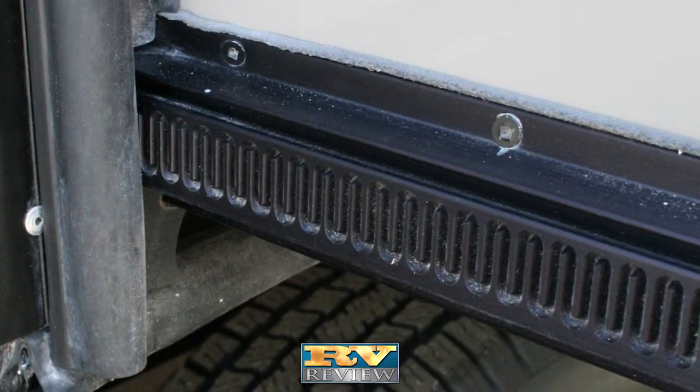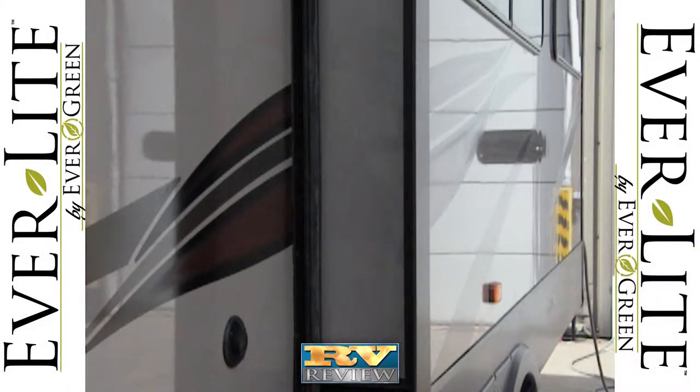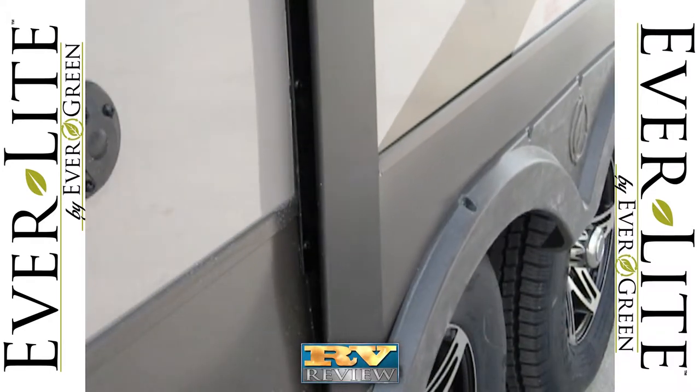Four-point gear-driven slides are superior to other systems, allowing Everlite's slide-out to move in and out evenly and form a tight seal all around the slide room.